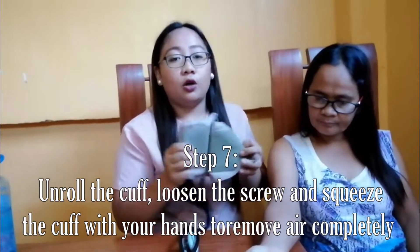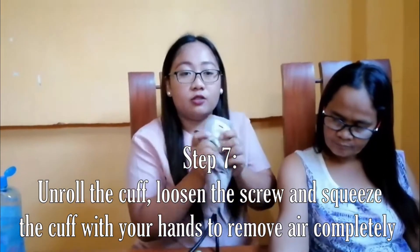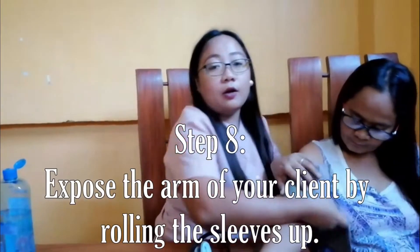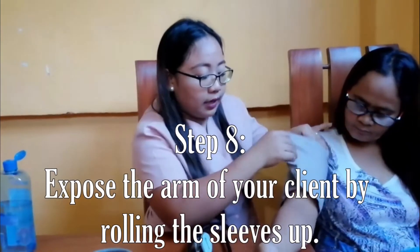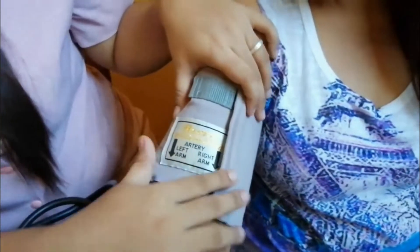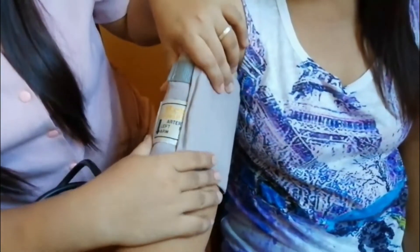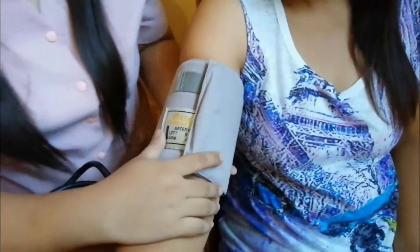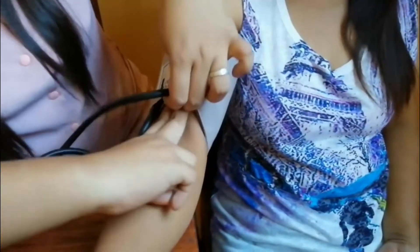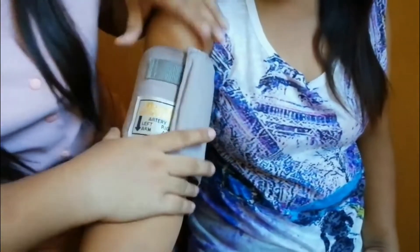Unroll the cuff and loosen the screw. Squeeze the cuff with your hands to remove the air completely. Wrap the cuff around your client's arm above the elbow — not too tight and not too loose. To check the fit, place your two fingers under the cuff. If they fit, it is perfectly fitted.